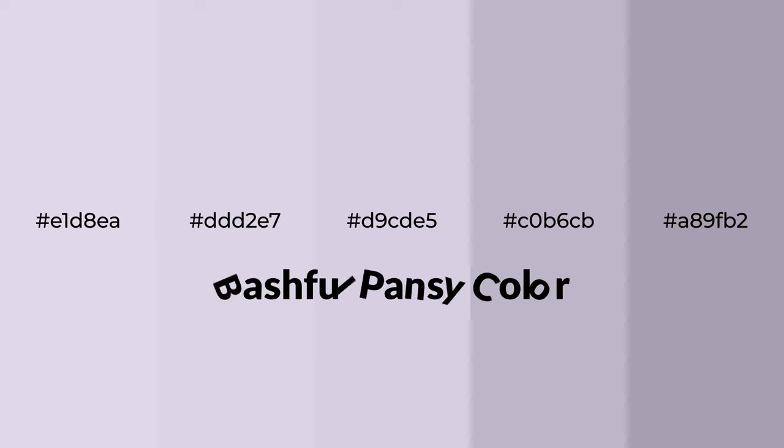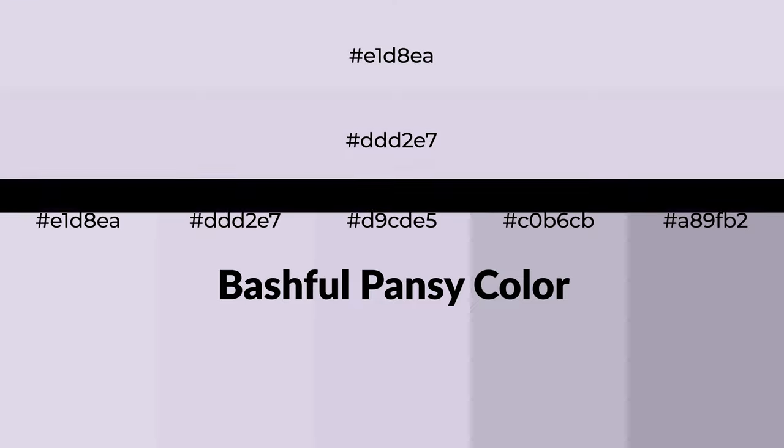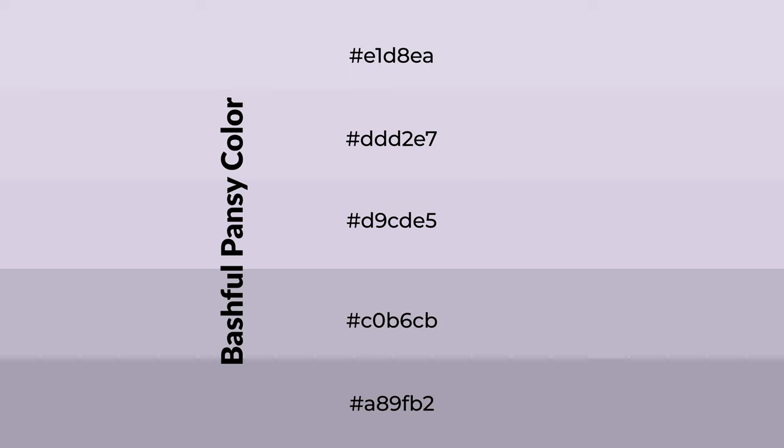Cool shades of bashful pansy color with violet hue for your next project. To generate tints of a color, we add white to the color. Tints create light and exquisite emotions. To generate shades of a color, we add black to the color.